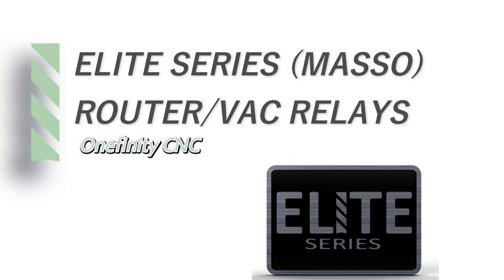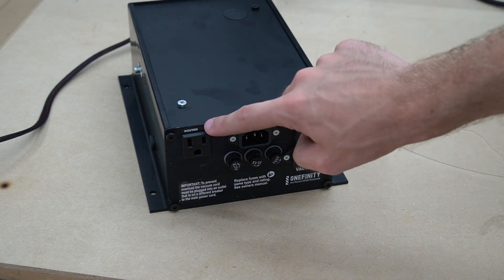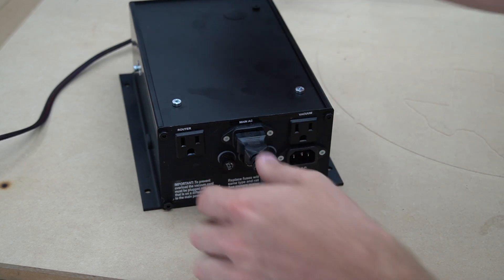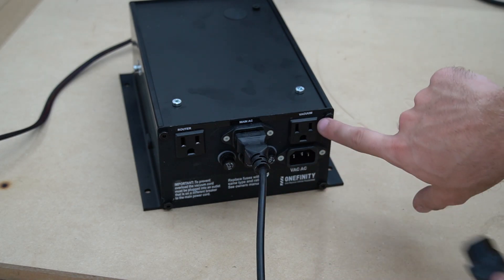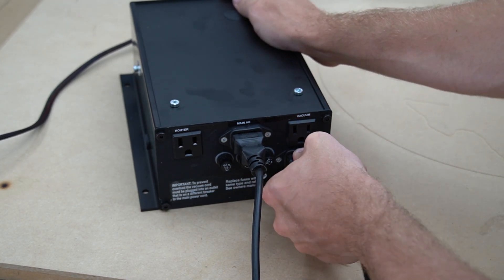When setting up the router and vacuum relays on the Onefinity CNC Elite Series, you will notice there are two power inlets. One is labeled Main AC, which powers the motors, the screen, and the router relay. There is also another inlet for the Vacuum AC input, which will power the vacuum.